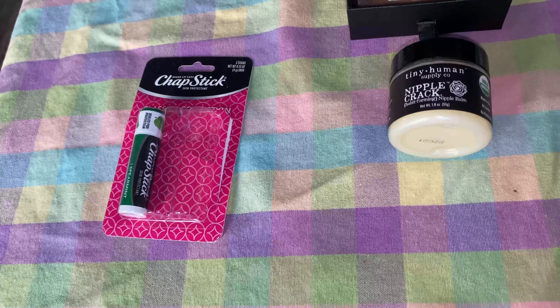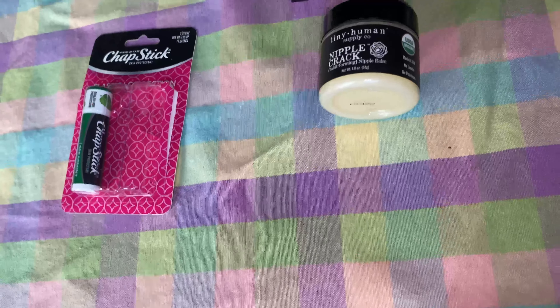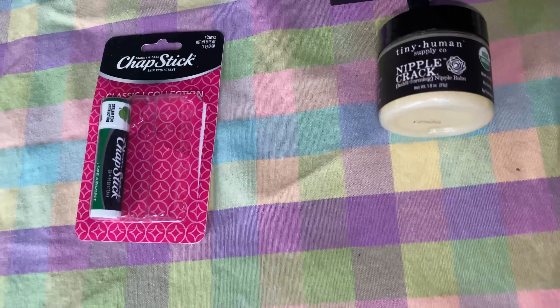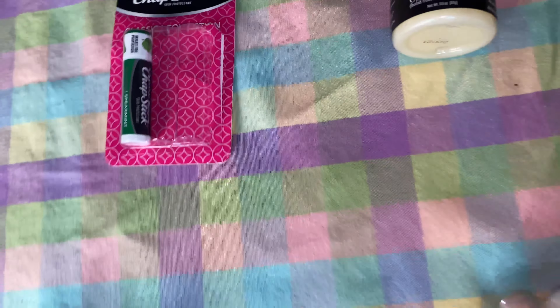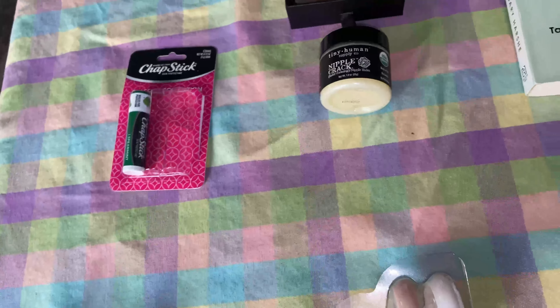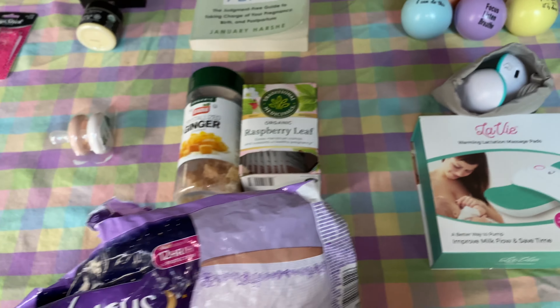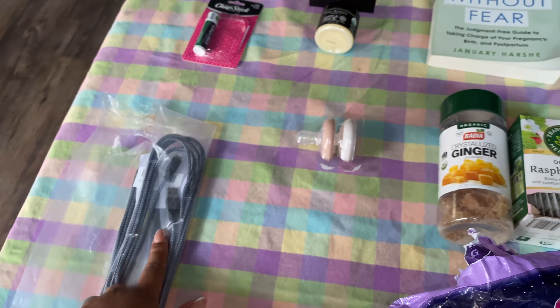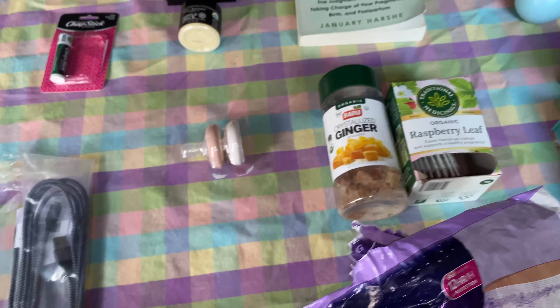Chapstick — for obvious reasons. I always typically carry chapstick, but I wanted to get some that my husband can use as well since he likes this brand. And then lastly my two 15-foot charging cords, because it's very important to have those as the outlets may be a little bit further from my bed.